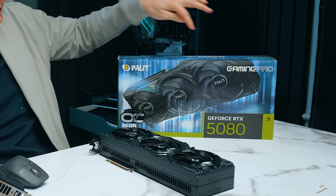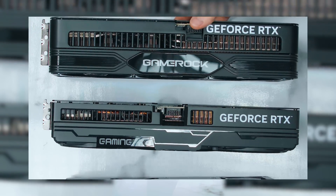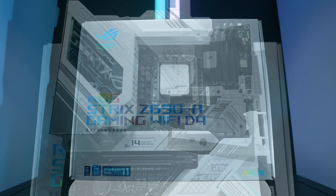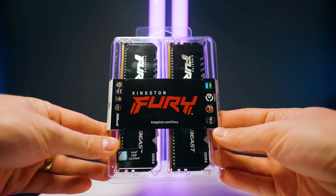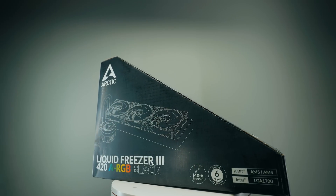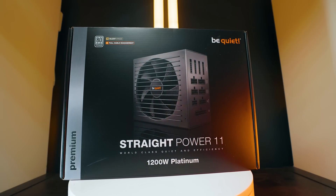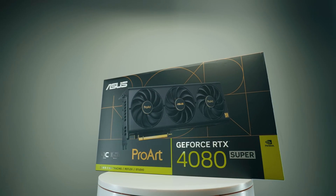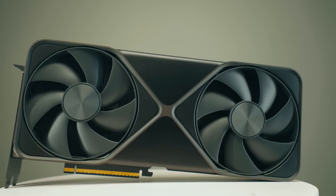The 5080 I'm testing is the Palit Gaming Pro 16GB. If you want more dimensions and card specifications, check out our unboxing. This is an OC card, so it's probably a little more expensive than MSRP. My platform is a 12900K with DDR4, ASUS Strix Z690A motherboard, 64GB Kingston Fury Beast RGB 3600MHz DDR4, Arctic Liquid Freezer 3, Samsung 980 Pro 1TB, and a 1200W be quiet power supply. Cards tested: 4080 Super ProArt, Palit 5080, AMD Radeon 7900 XTX PowerColor, and Founders Edition RTX 5090.